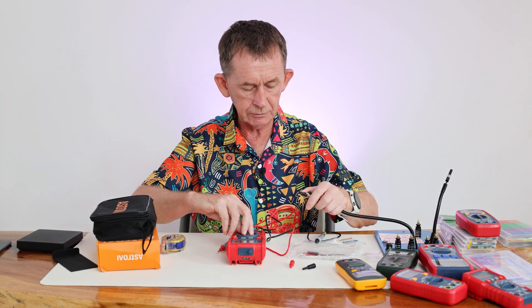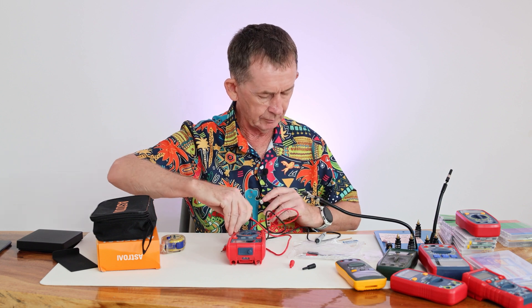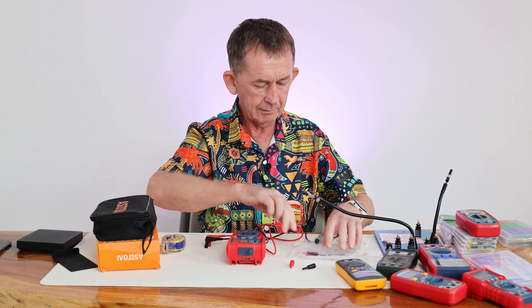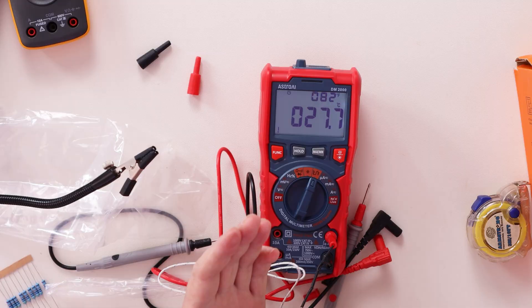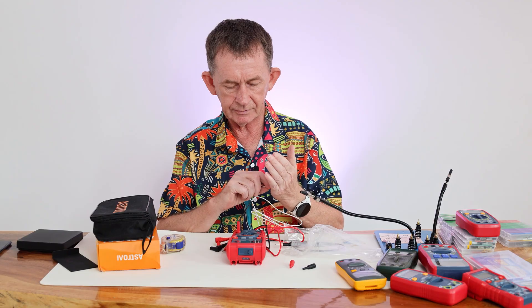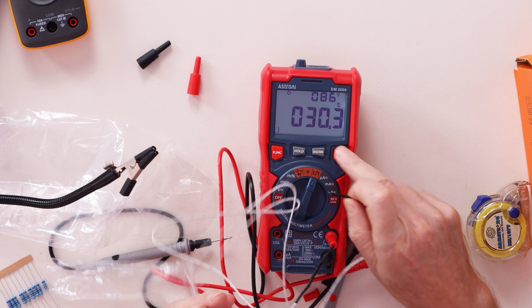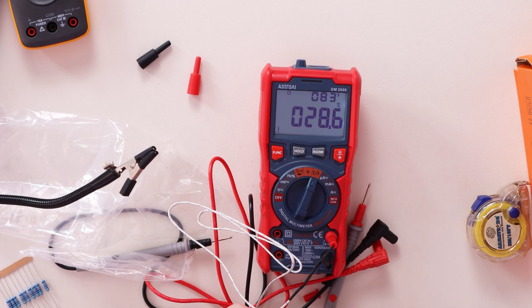Next up is temperature. I swap out the standard probes for the temperature probe. It's measuring the temperature of my skin at 29.9 degrees Celsius, and on the top of the display you can also see the Fahrenheit reading simultaneously — I'm reading about 30 degrees on my skin.